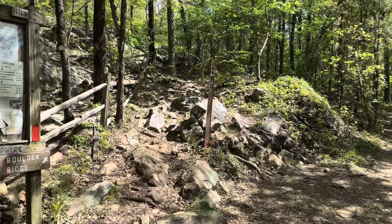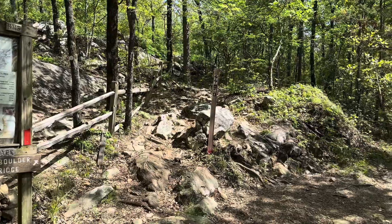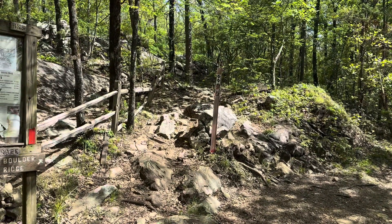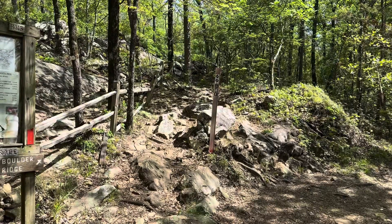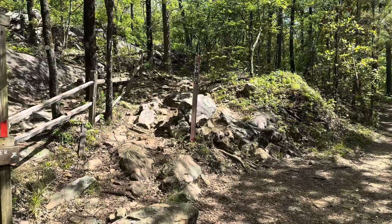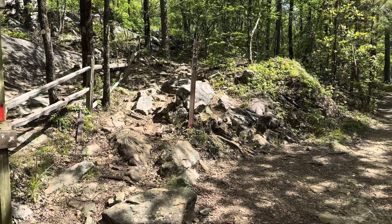We're starting a new series on Boulder Ridge — we're going to point out the features riding it backwards. So many enjoyed riding Boulder Ridge in the regular or most popular direction. Now we're going to hit it backwards. Riding it backwards requires way more cardio and a lot of technical climbing.